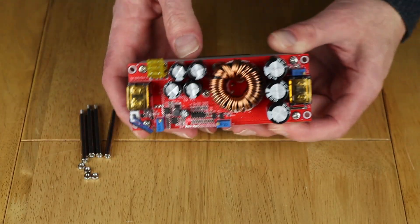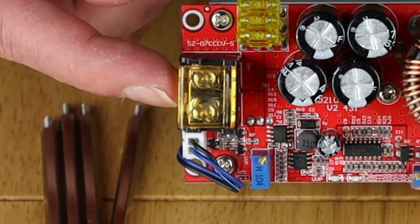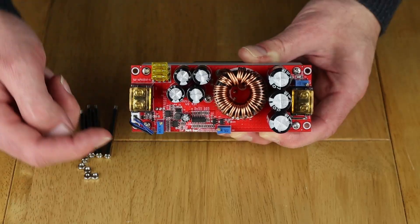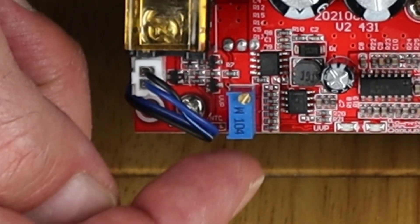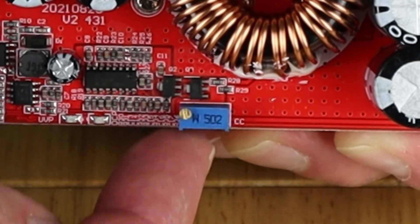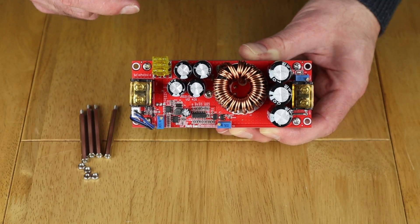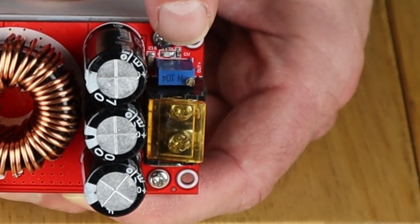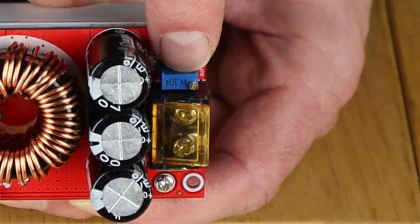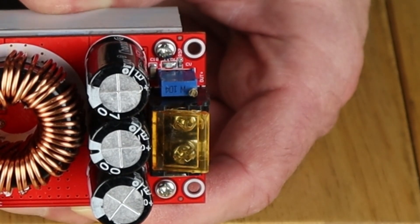Let's have a look around the main board. Over here I've got the inputs, which I'm going to connect to the case battery. There's additional protection offered by fuses. Down here you can adjust the under-voltage protection, and here you can adjust the constant current flow. Up here is the important one — the voltage regulator — which changes the voltage that comes out of the output, and that's going to be connected up to the Jackery.